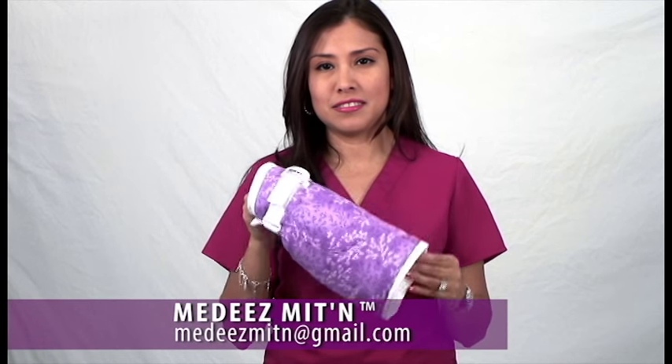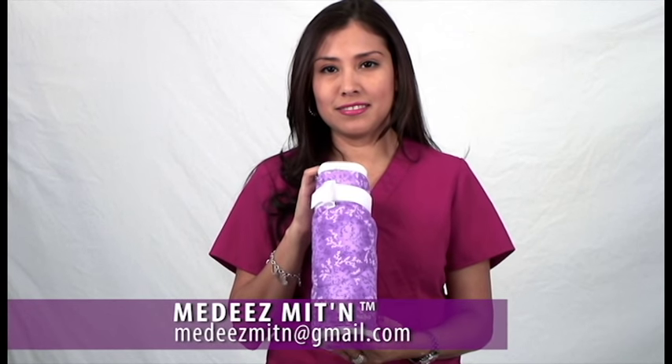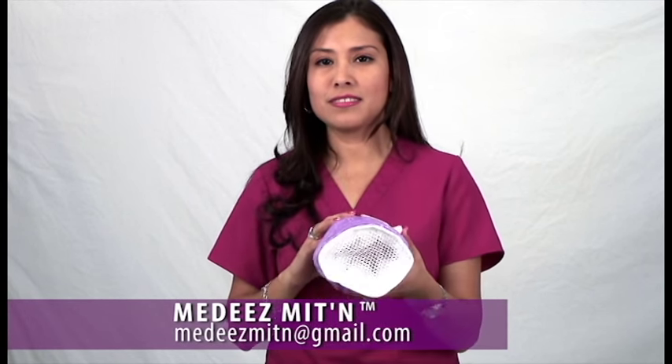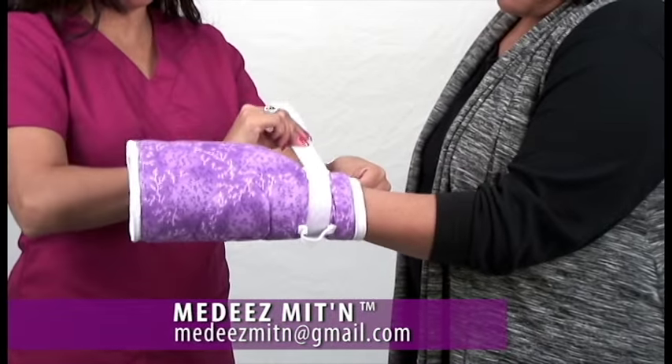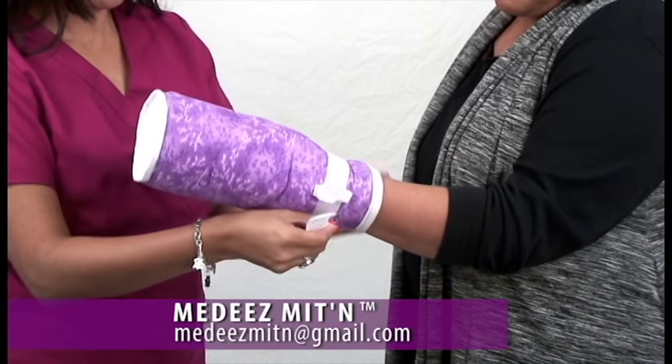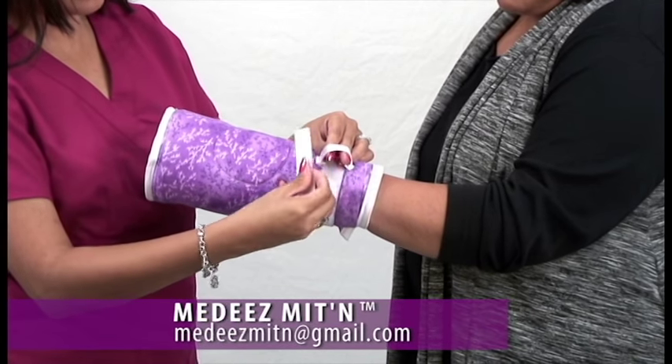Medis have unique and beneficial features that include a mesh for airflow and comfort while preventing fingers from being exposed. A hook and loop strap secures the mittens comfortably to the patient's wrists and prevents the patient from removing them.